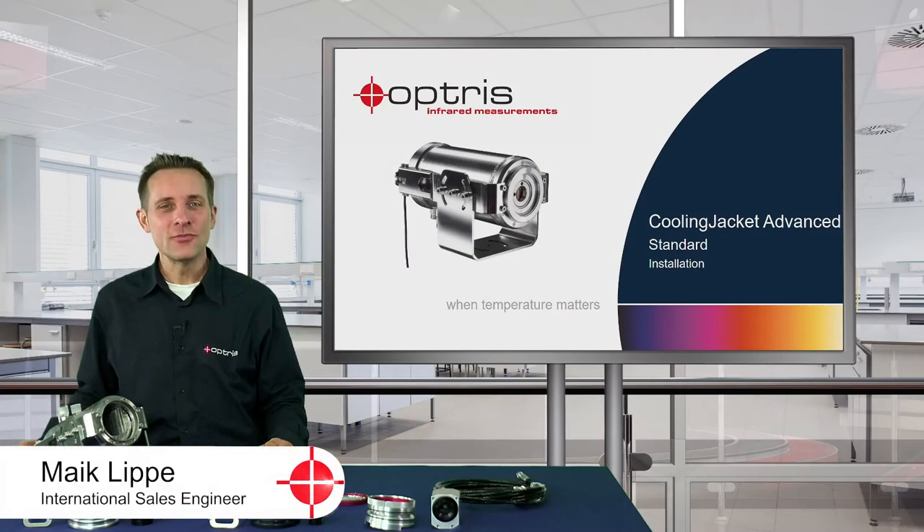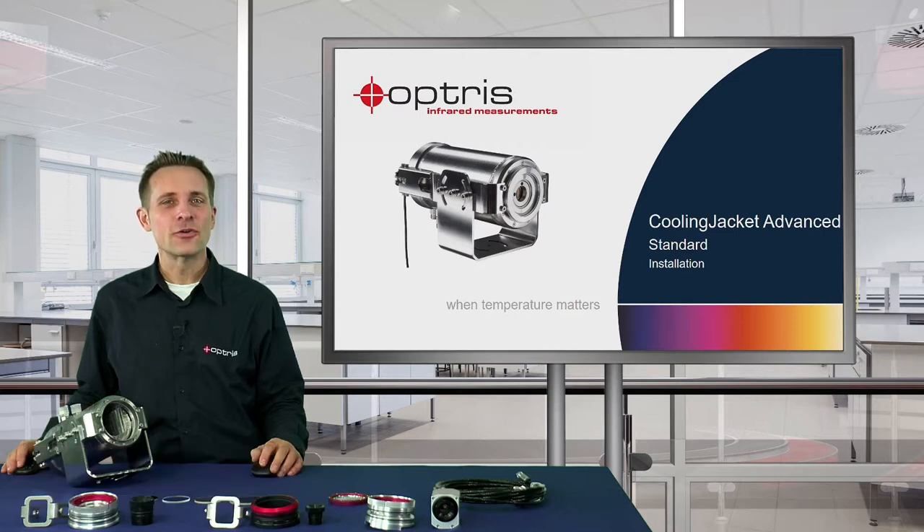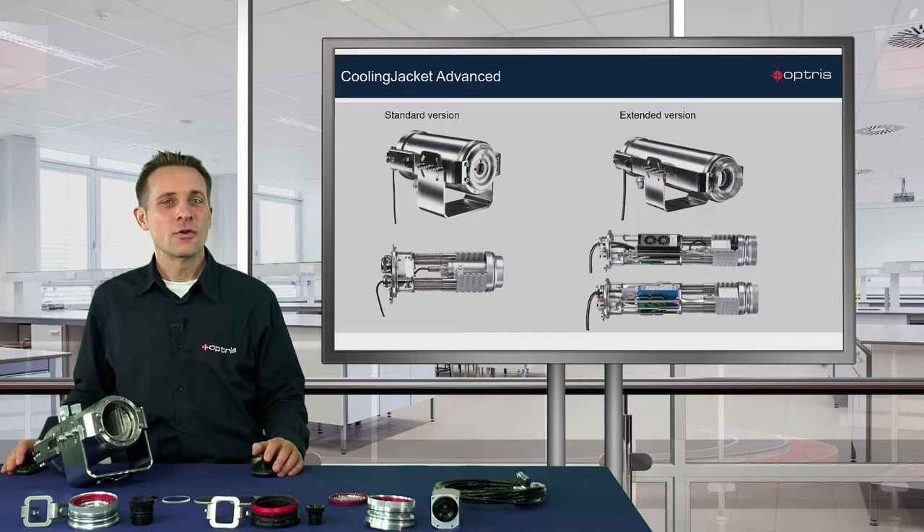Hello and welcome to this how-to video. In this video I will show you the installation possibilities of the Cooling Jacket Advanced Standard. The Cooling Jacket is available in two versions. With the standard version you can install one PI camera or one pyrometer. The extended Cooling Jacket has the possibility to integrate a PI camera or pyrometer and one netbox or USB server with one industrial process interface. In this video I am going to show you the handling of the Cooling Jacket Advanced Standard.